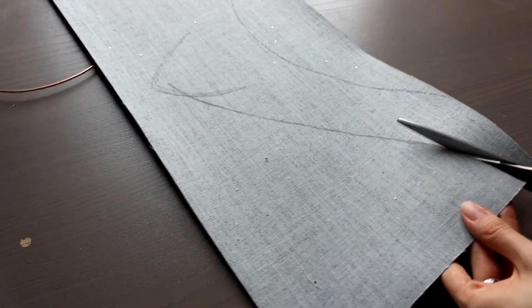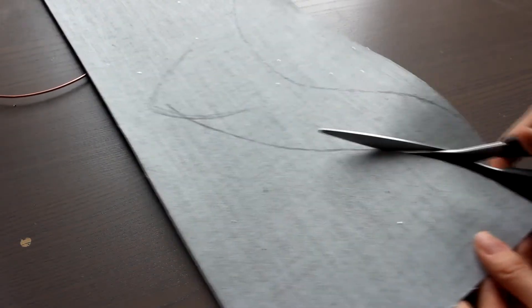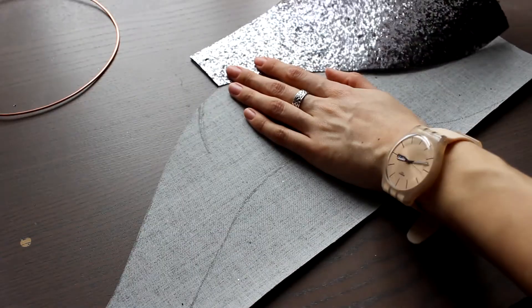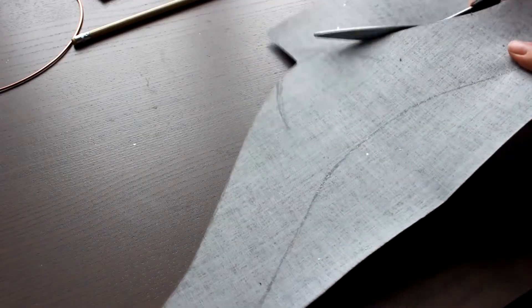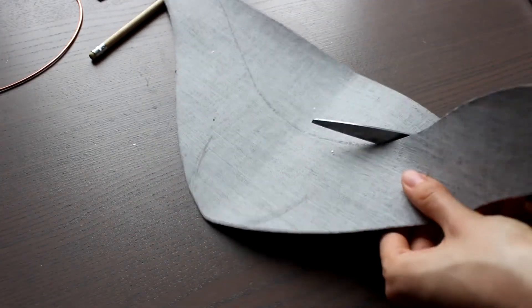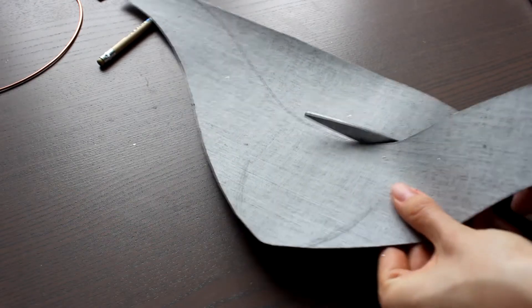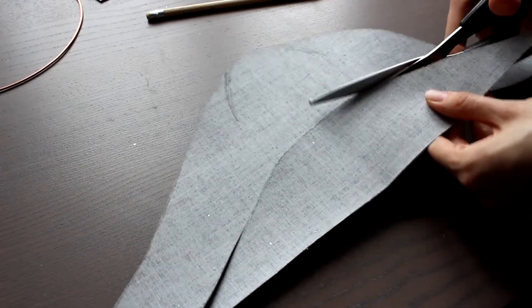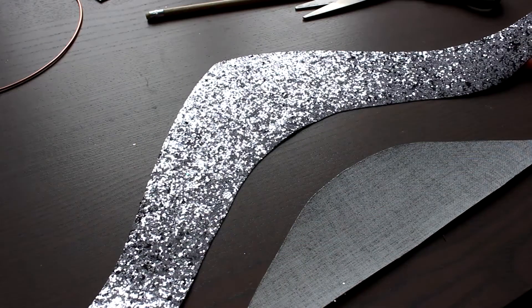I cut it out, and that is how I get a very thick base on which I will attach the seashells. By the way, this time glitter will be on the inside of the crown, because I want it to look good on all sides — my previous one looked so gross on the back. I mean, it's not my level anymore.